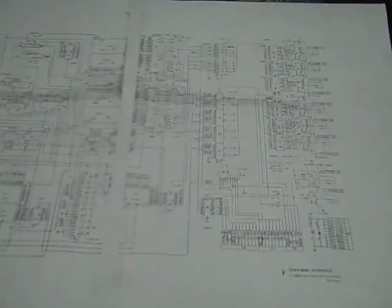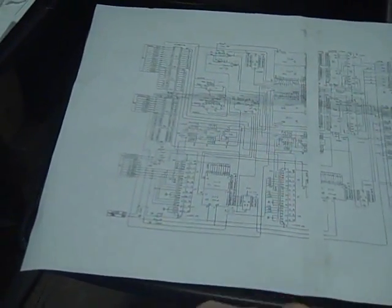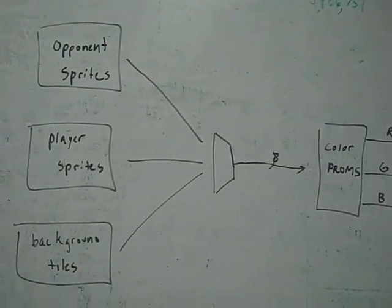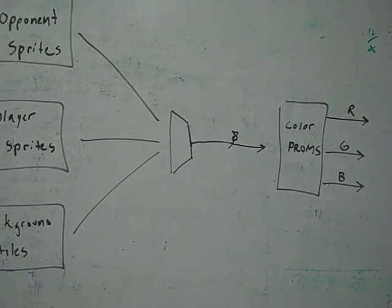This is the background board schematic. Down here we have player sprite information, opponent sprite information, and over here is all the background sprite logic, ROM, and memory. All of that gets funneled over here — data from the video PCB, which handles player and opponent sprite logic, comes in and gets muxed here. Eventually that finds its way through the color PROMs and you have your RGB output. Opponent sprites, player sprites, and background tiles all go through a final mux, that address picks out a color in the color PROM, and there are separate color PROMs for each color channel.